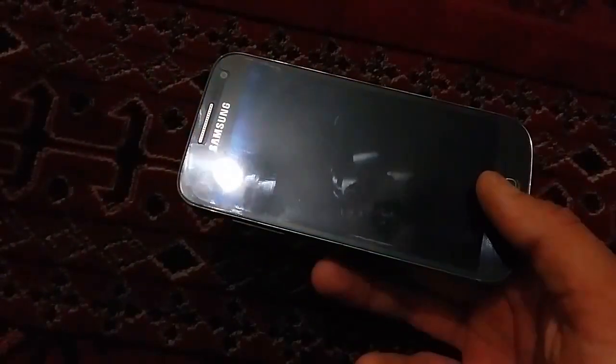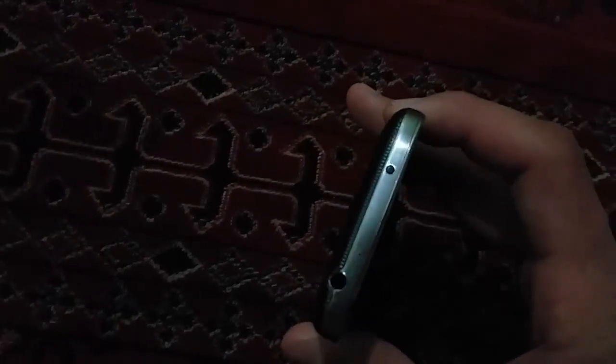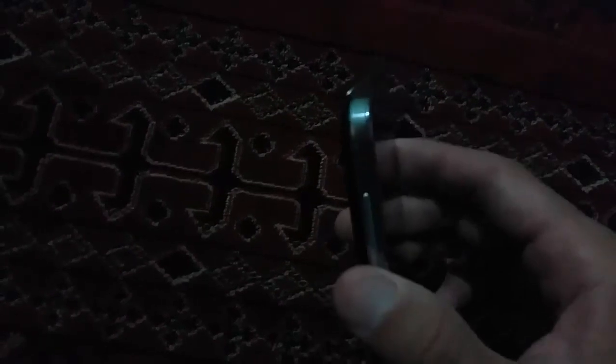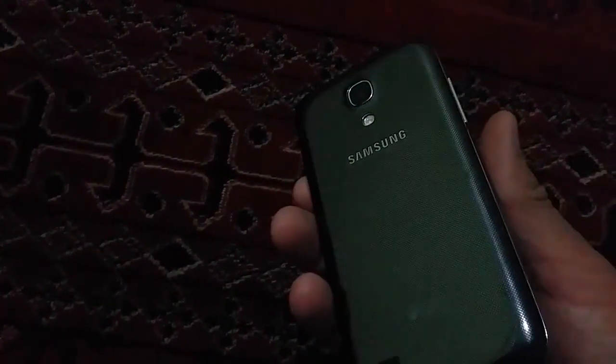What's up guys, this is James and today I want to show you how to make your phone a TV remote. This works for the Galaxy S4, S4 Mini, S5, and other Samsung phones.